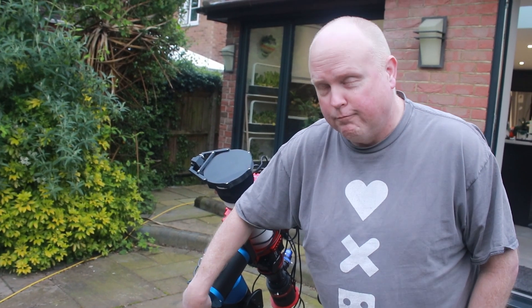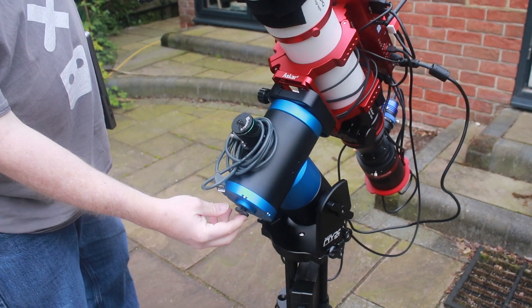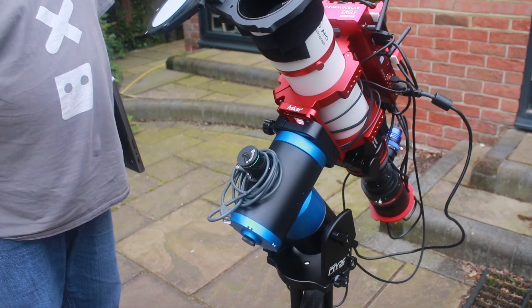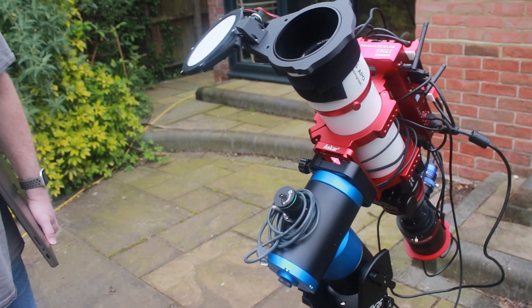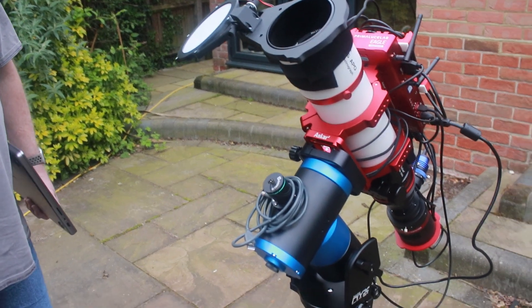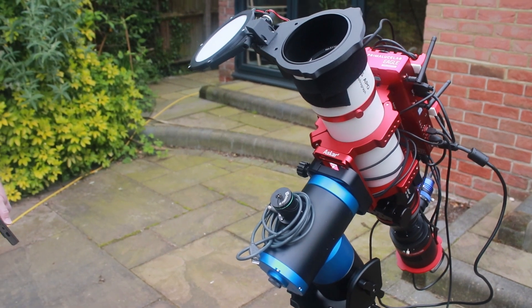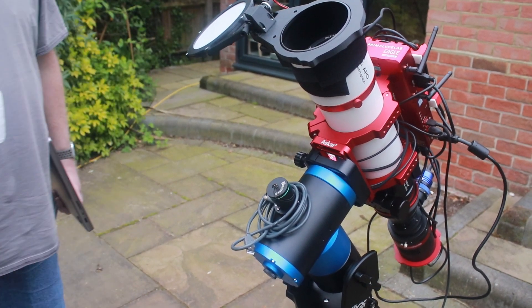If you want to go over that capacity — say, a C14 — it does have a spot for a counterweight. You can screw a bar into here if you go to something larger. It just unscrews and then you screw one in. I think it's a Skywatcher EQ5 bar thread, so it's a fairly common standard weight. I think you'd need to upgrade to a counterweight over 20 kg, which is quite a lot, but if you have a large scope with all the accessories, it's probably not too hard to reach.